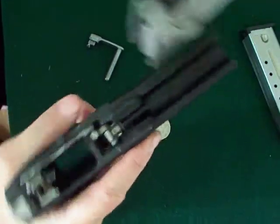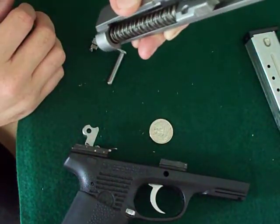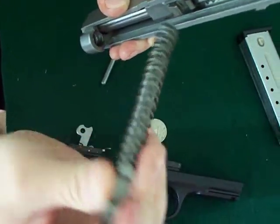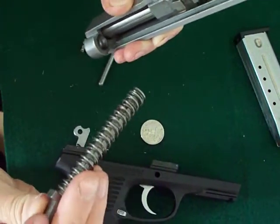That slides right off. For the slide — stainless steel slide, you've got to love stainless. It's the guide rod with a spring, built in, doesn't come off. I've tried. I'm sure you could if you need to replace it, but you don't really need to. You can clean it off pretty easy.